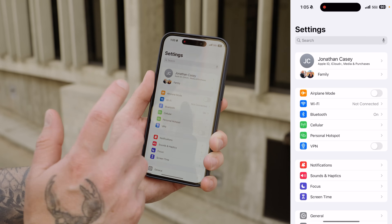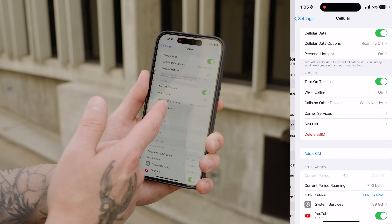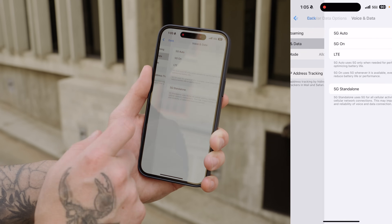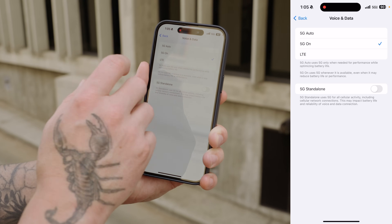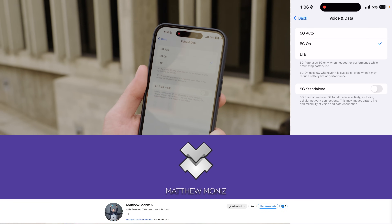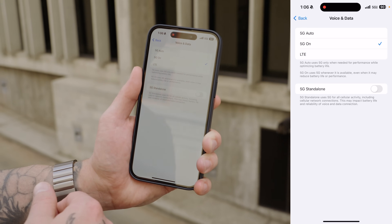Staying on the topic of battery life, if you notice your iPhone 15 doesn't have as good battery life as your iPhone 14, there's one setting you might want to check out. It has to do with 5G. I noticed that leaving 5G on Auto was just destroying my battery life. So what I did was go into Cellular within the main Settings, tap on Cellular Data Options, then Voice and Data, and then I toggled 5G On instead of having it automatically switch under 5G Auto. This really helped me out — I learned this from another creator, Matt Monez, so make sure to check out his channel.